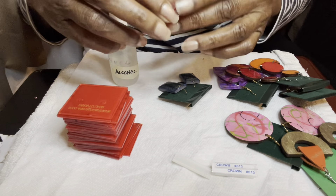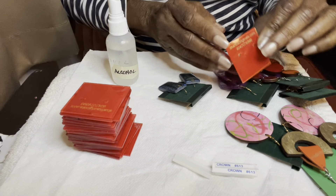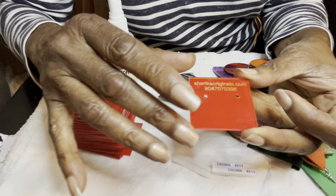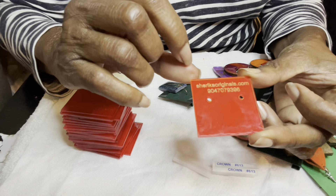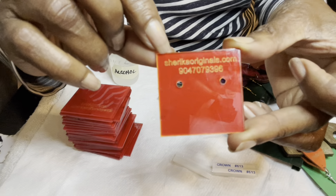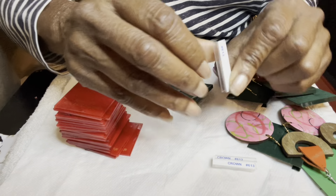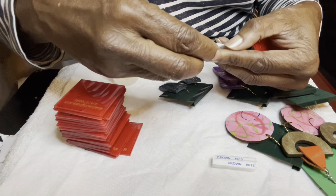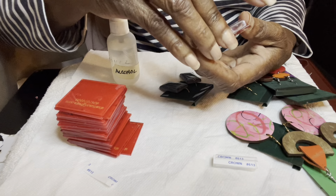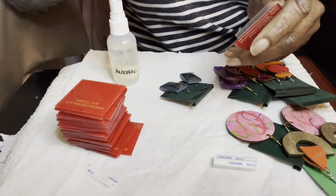I ran out of my red cards, so since I have a Glowforge I just designed this little card using acrylic. I put 'Shirika Originals,' ShirikaOriginals.com, and my phone number on it. I'm going to put these earrings on these cards — I bought these little sticky hangers so I can just put them on the back and have an earring card.